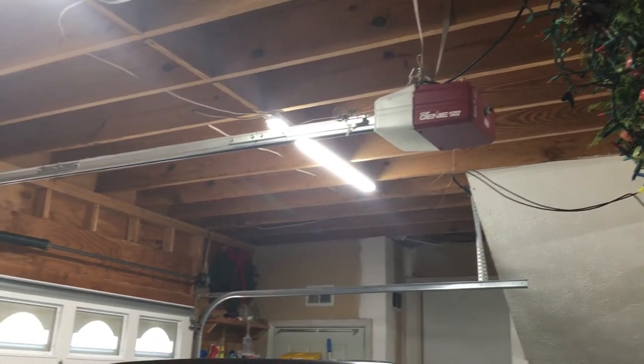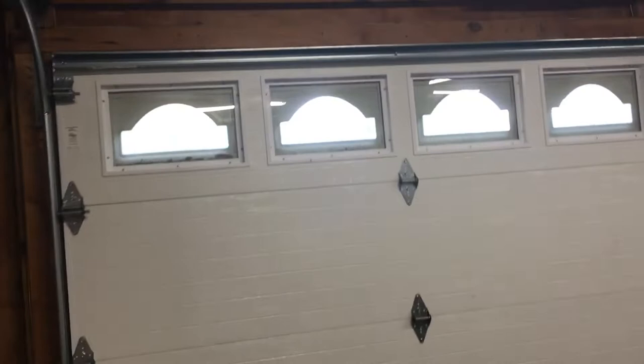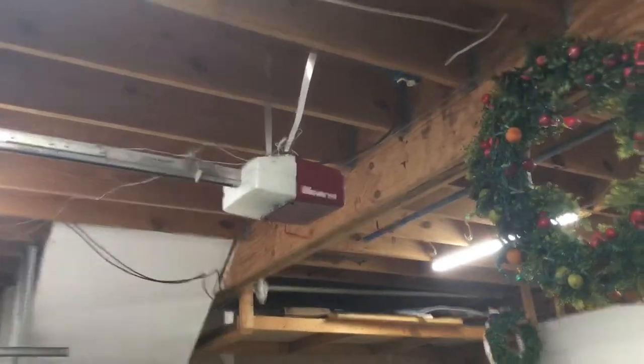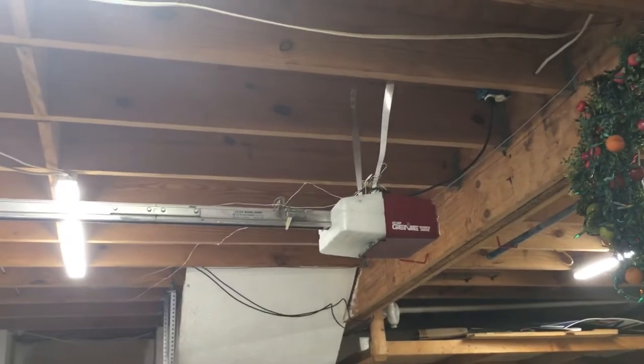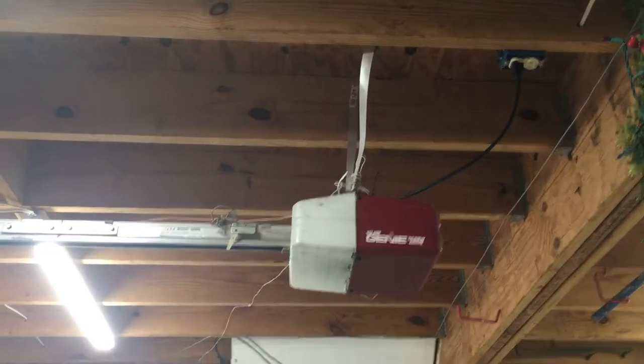Hey guys, welcome back to the channel. I know it's been a couple days. I've been back from New York since Tuesday, and I'm making a video of the G5000 today. I'm gonna have a video of the 1245s sometime soon, and also my door.